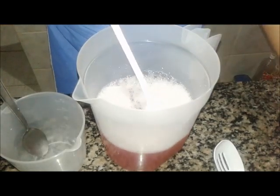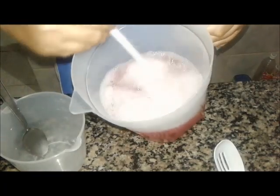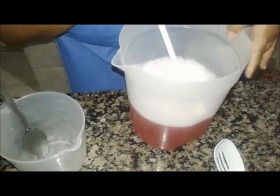Olha como ele ficou — ficou com uma textura boa. E eu agora vou colocar 50 ml de glicerina e somente 20 ml de lauril. Não coloquei sal — somente o bicarbonato. A espessura dele está ótima. Vamos ver agora qual foi a quantidade que deu. Aqui tem 2 litros — chegou quase 1 litro e 800.